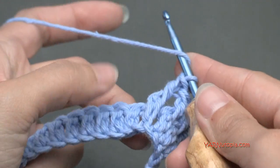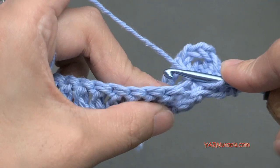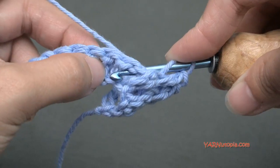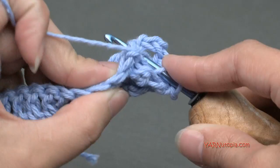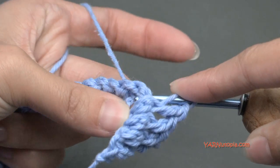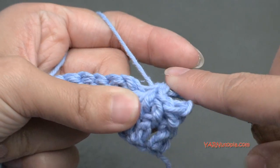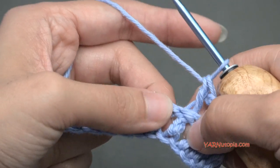Now we're going to back post double crochet on the next four stitches and just alternate those two. A back post double crochet is just working from the back of your work. Yarn over, go behind your work, between these two stitches, and go around this next post. Insert from the back of your work, around this next post, back to the back of your work, then yarn over and pull it through. Then yarn over and pull through two loops, and yarn over and pull through two loops. There you have a back post double crochet.